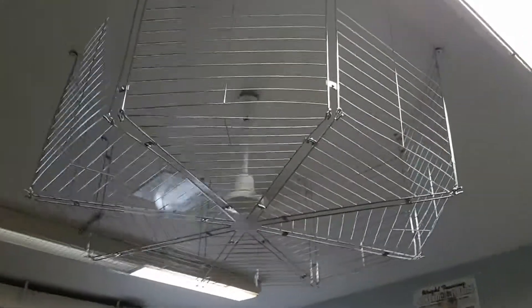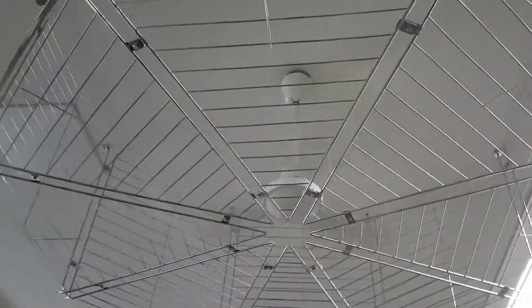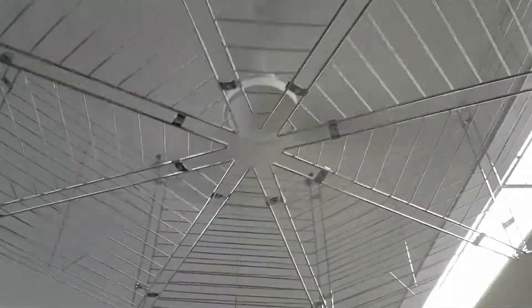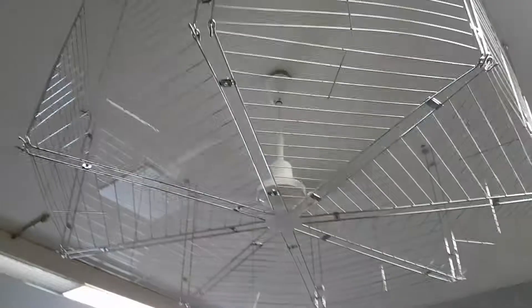Hey guys, so we got a Canarm CP-36 here on a big cage. This was recently installed. Blows a good amount of air — can't really stand under it. This is in the weight room of a high school.